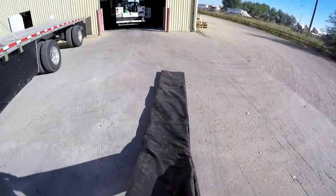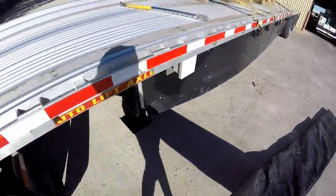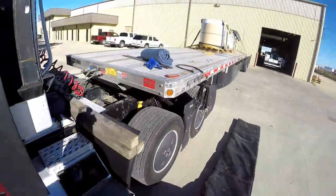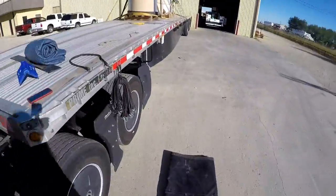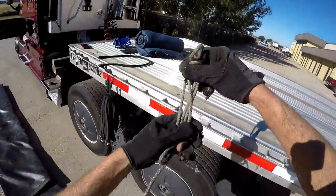We're out here away from the truck a little ways, so I'll usually grab it and just drag it down here to the edge of the deck, so that way we don't have to carry it and walk with it very far. Now here's one of my tricks.